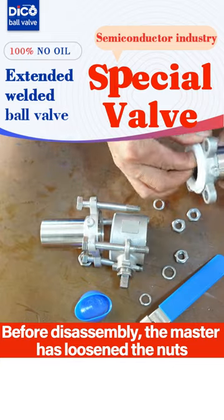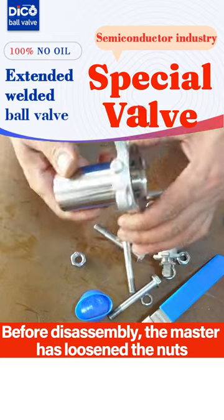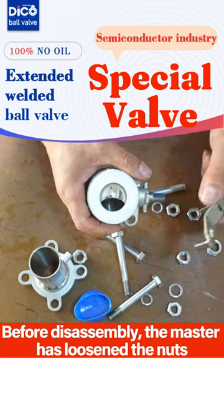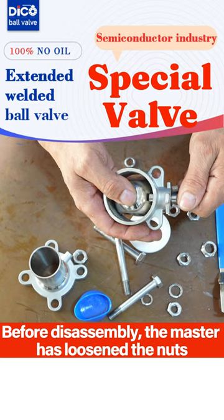The valve is divided into 3 parts: 2 bonnets and a valve body. White PTFE seals are nested on the left and right sides. After removing the seal, the ball inside can be seen.